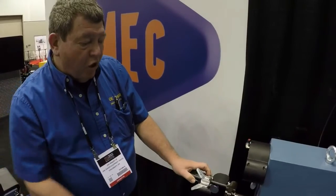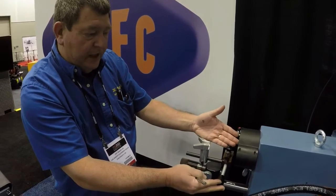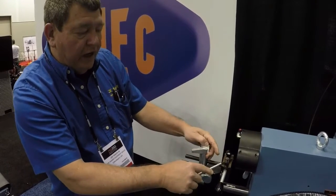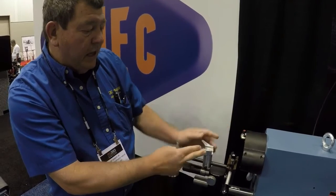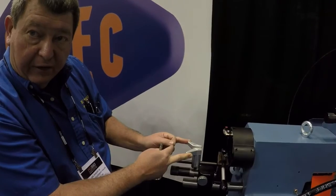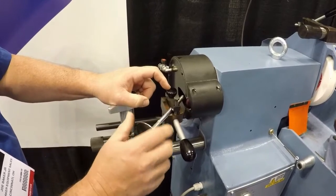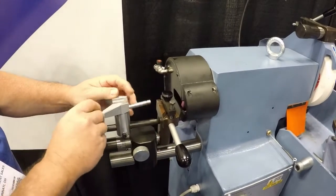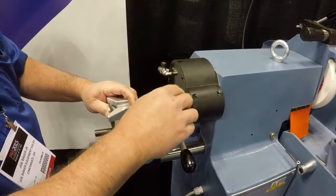This is the Comec RV 516 valve tipping attachment. You can adjust with coolant and also set the valves to the exact same length. Valves are easily chamfered then easily tipped to the exact same length.